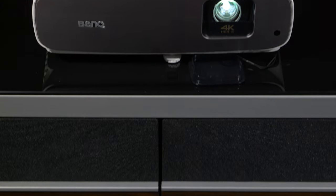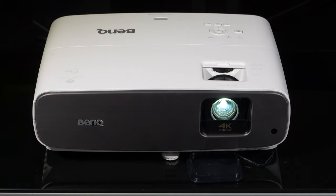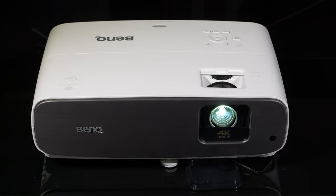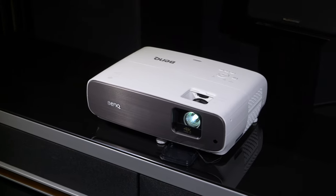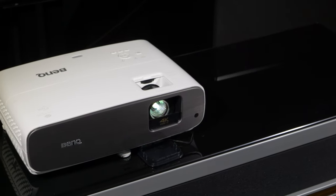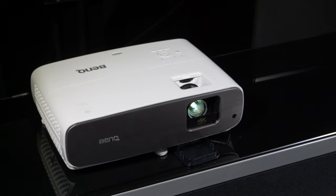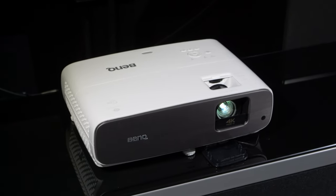A projector will never match a direct-view device such as an OLED TV for dynamic range or contrast, and as such, HDR is almost impossible to reproduce on a projector. However, the BenQ does reproduce HDR content in a way that looks more dynamic than SDR, with decent blacks and some highlights to create that feeling of specular detail, even though it isn't anything like a direct-view TV image.